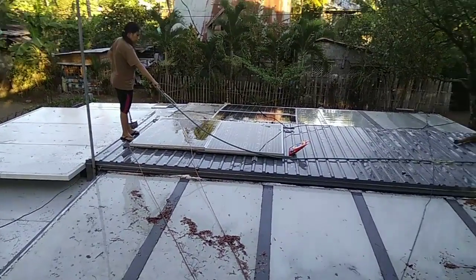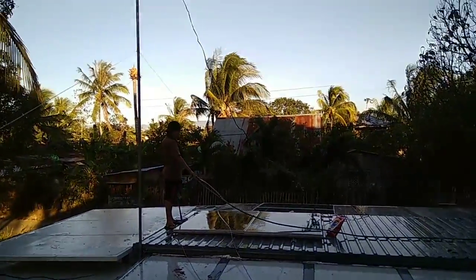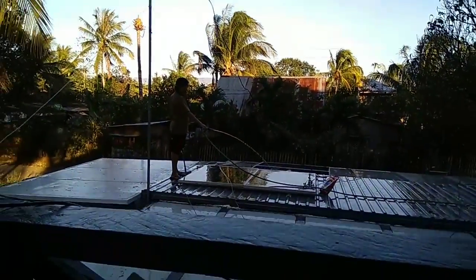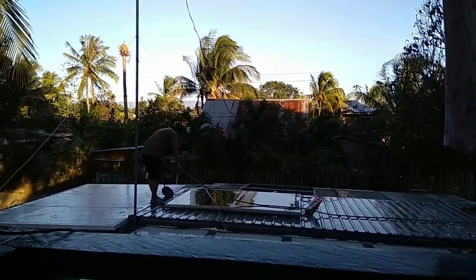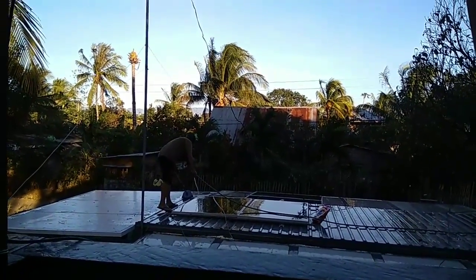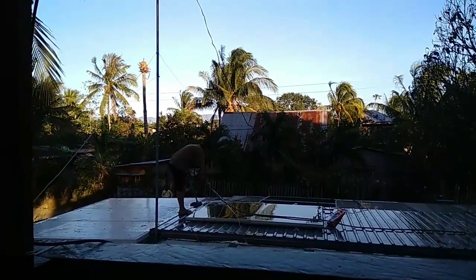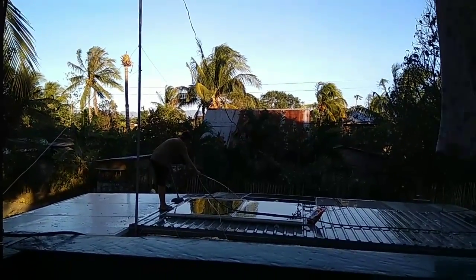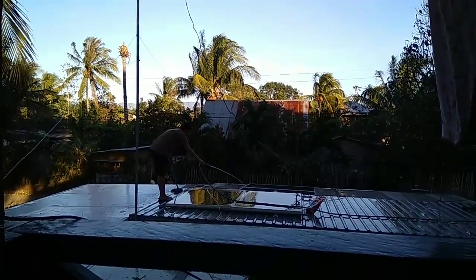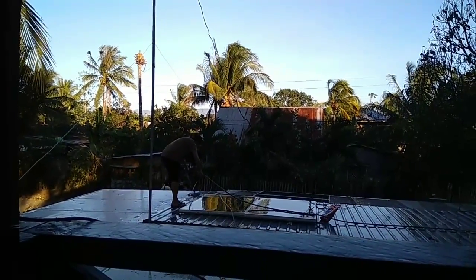There's Chet-Chet on the roof doing what she does. She is cleaning the roof. She's doing a good job. I'm the go-getter — I get the soap, I get the water, I get the mops, and whatever else she needs. I get her water, make sure she has water, and anything that she needs.